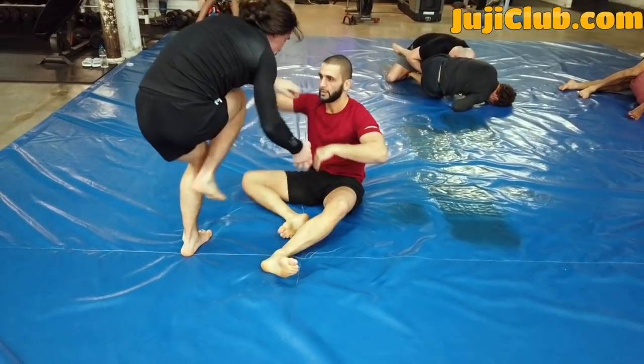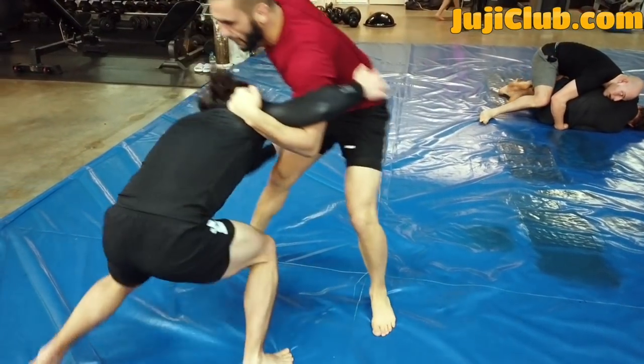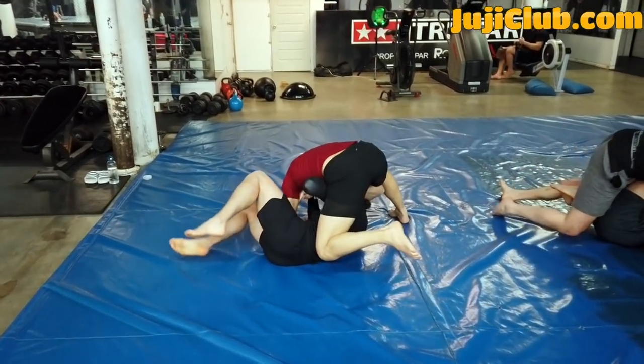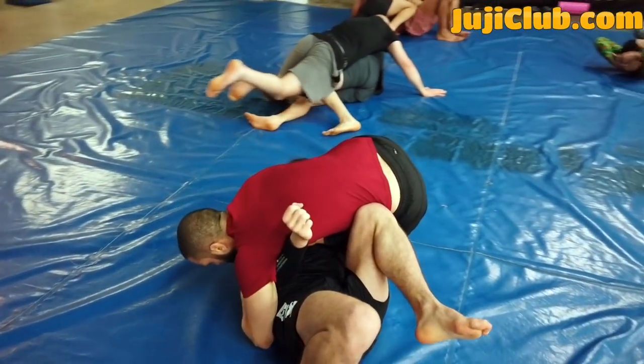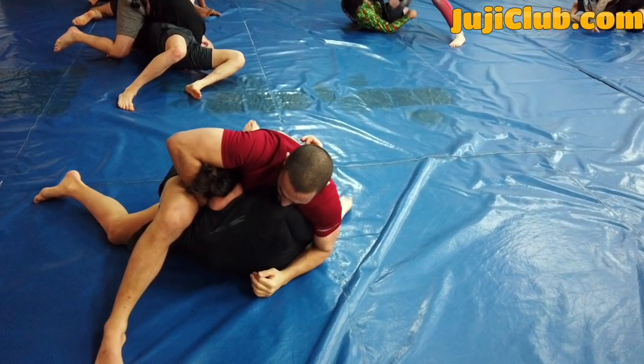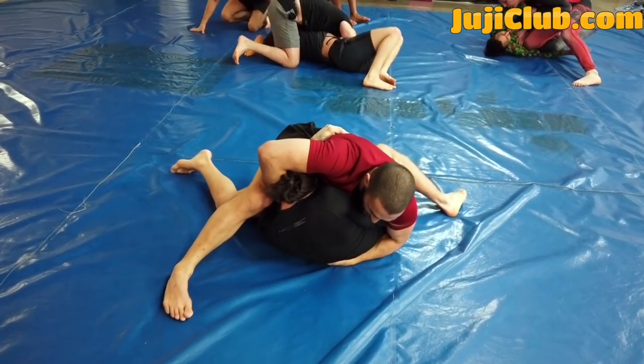One major detail is getting that 90-degree bend. Here's an ankle pick attempt — my partner resists, I snap him down. My partner spins from the guillotine, which is a very good response — he needed to get to his back. But I still have a bite on his neck, and this is one of my favorite chokes: guillotine from side control. Not often used, but I swear by it. I have a chin strap, my hand around his chin. If I'm choking with my right hand, I'm going to use my right leg to support my choking arm — my right arm rests on this table, which is my right leg. Right choking arm, right leg underneath supporting it.